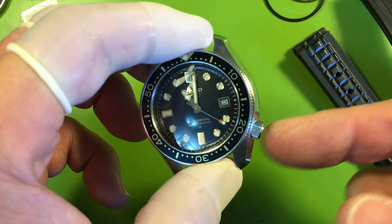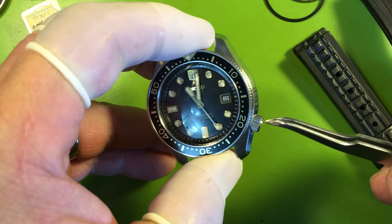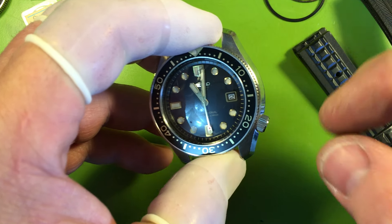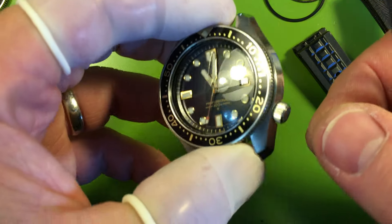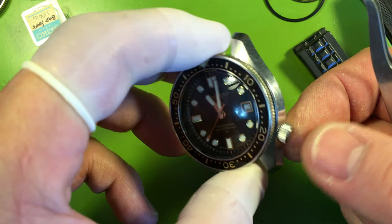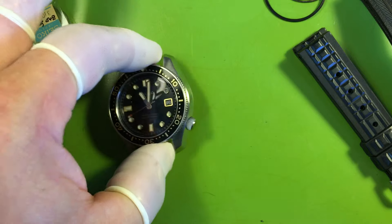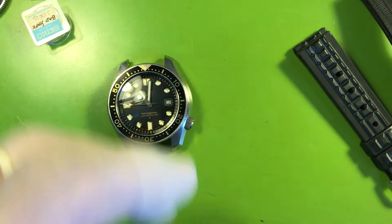The crown screws down firmly. You're going to feel more resistance when screwing down the crown because this is the first-gen crown — the seal is not inside the crown; instead the crown is trapped between the case and the seal itself. You're going to feel the seal start to resist and you'll have to crank it down. Just be careful — always protect those threads, because if the threads go bad in the case, it's game over.